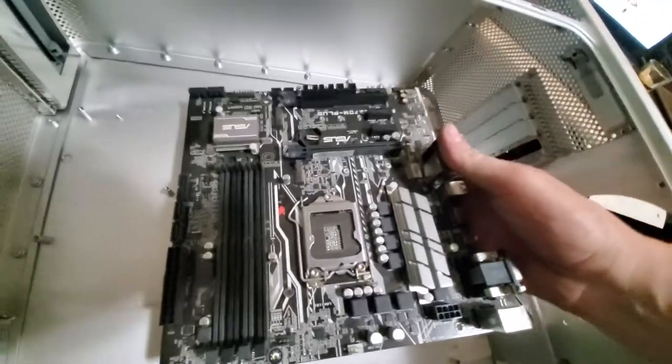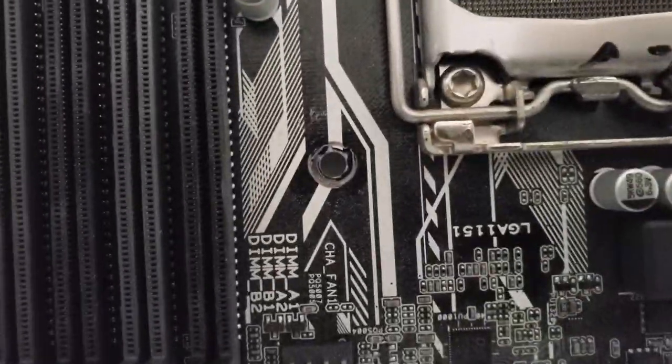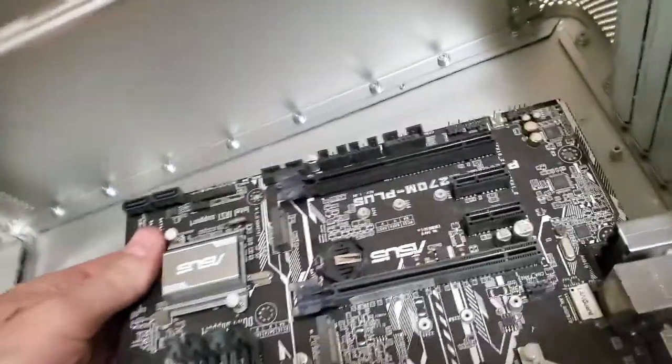I'm gonna throw my test motherboard in here. This is a motherboard that is no more — it has some very messed up traces on it, so we are not worried about harming this thing.